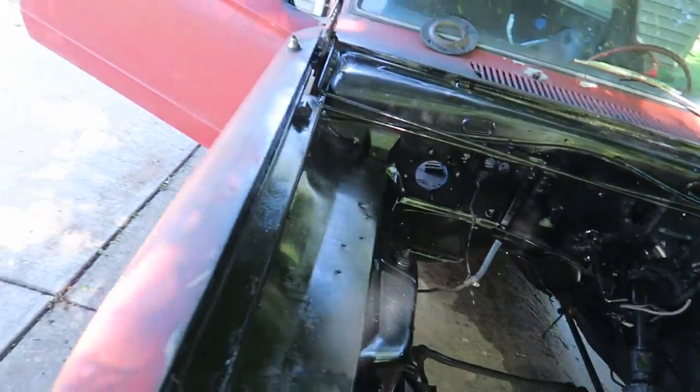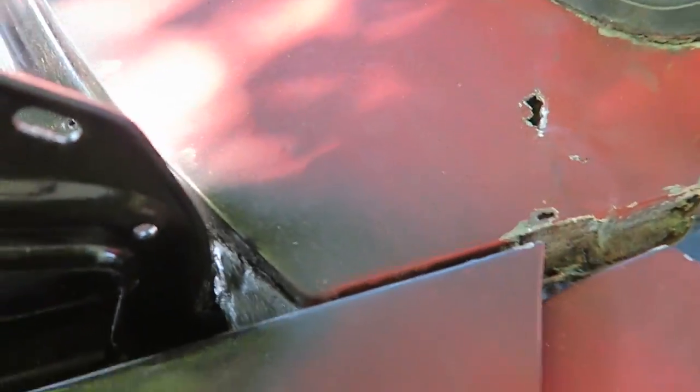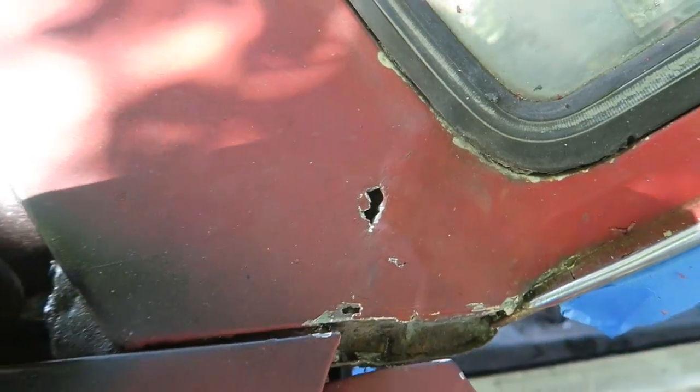Engine compartment's looking nice. It's drying up — had some water splash on it, but I'm pretty sure it was drying up by then. Got to fill up one of these holes. Looks like this had some putty in there and that putty was just rusty.